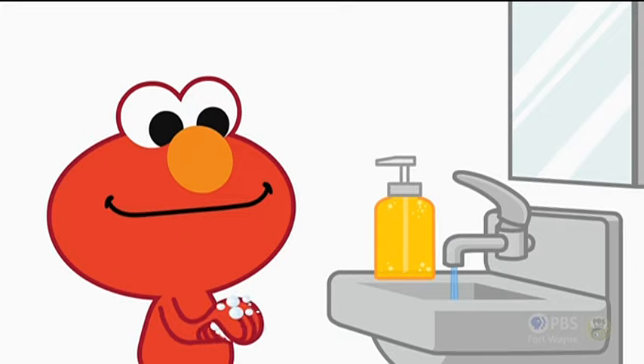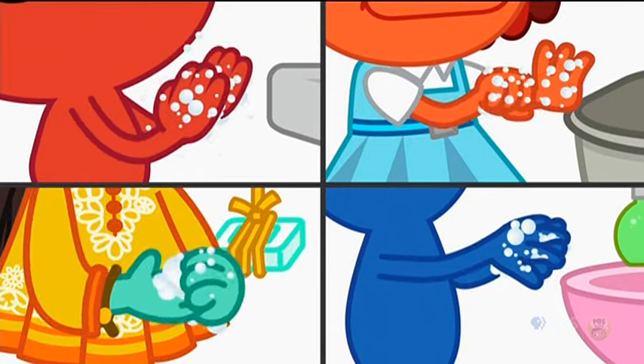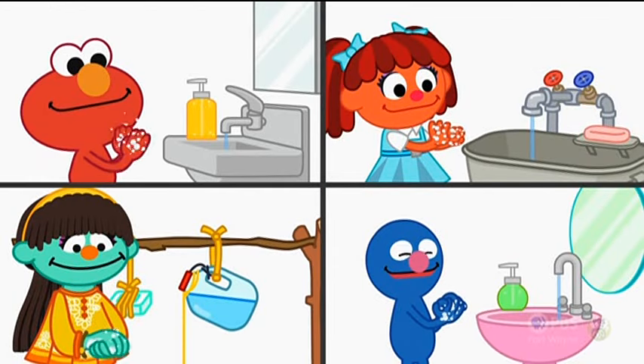Wash, washy, wash, washy, wash — wash your hands. Scrub them while you sing the song. Wash, washy, wash, wash. Rub your hands and fingers in the place that's in between, using soap and water mixture.